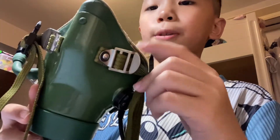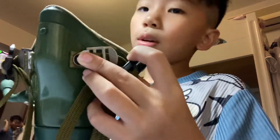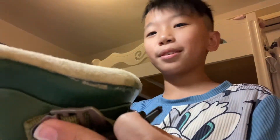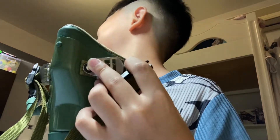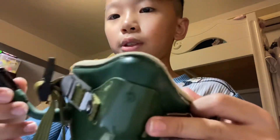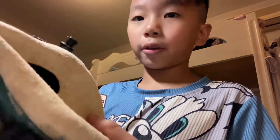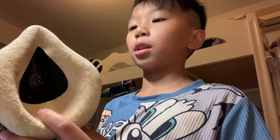This one is the strap — if it's not tight it can fall off. So inside it's something like this: there's a communication piece, and if you have a partner you can talk to each other. All jet fighter masks are like that.